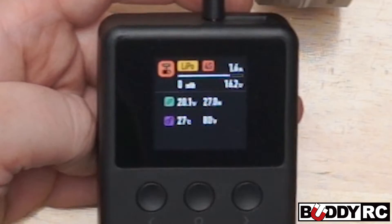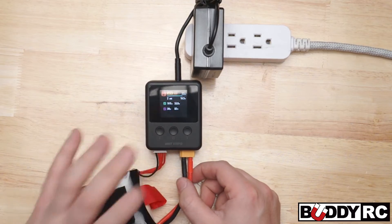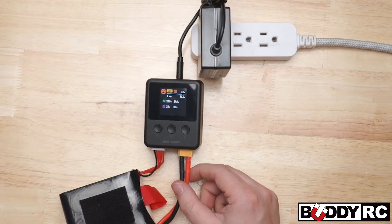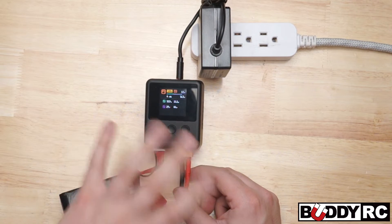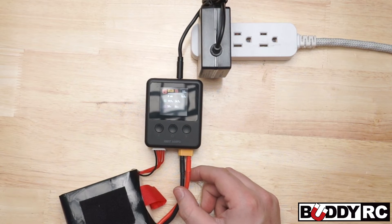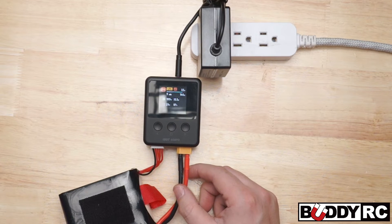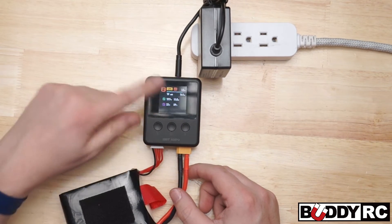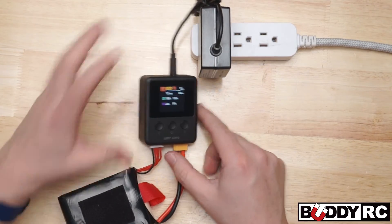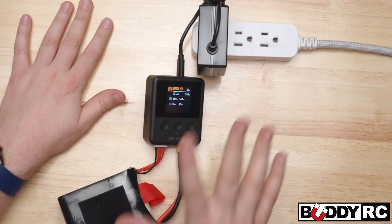You'll see the wattage — it goes up to about 60 and that's about all it can do off of this USB-C adapter. So you can get a nicer one possibly and charge off of that, but as this one sits for sub-$20, it's insane that it works as well as it does. Right now we're at 3.2 amps out, but that is about the max that this little charger can do off of a wall USB-type adapter.